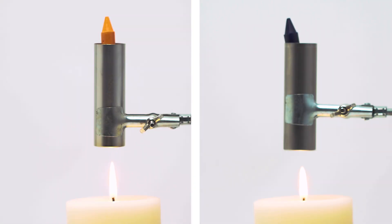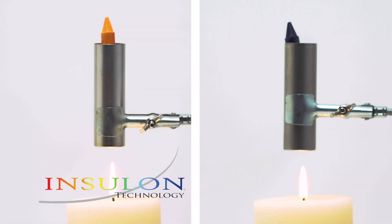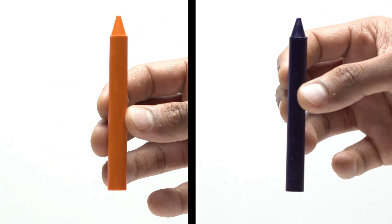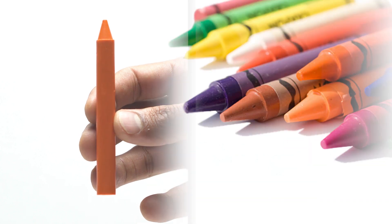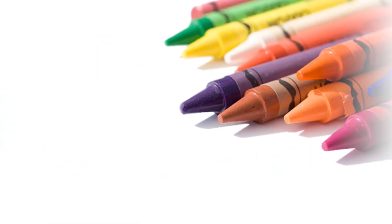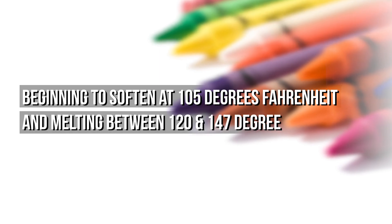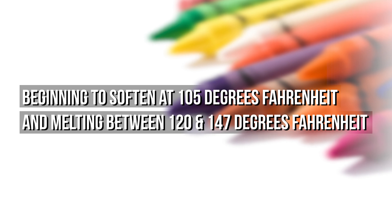In this video, we will demonstrate how Insulon technology can be used to protect sensitive components from damaging thermal exposure. To model sensitive components, we will use Crayola crayons. Crayons are thermally sensitive, beginning to soften at 105 degrees Fahrenheit and melting between 120 and 147 degrees Fahrenheit.